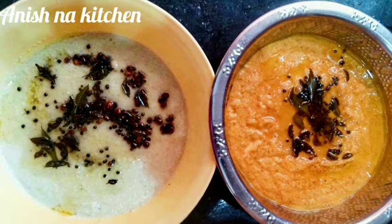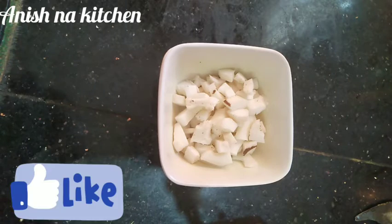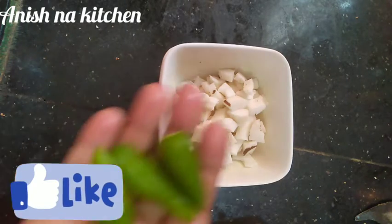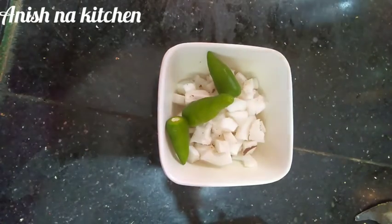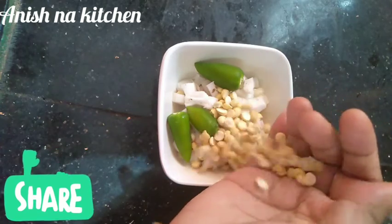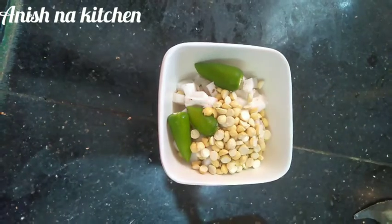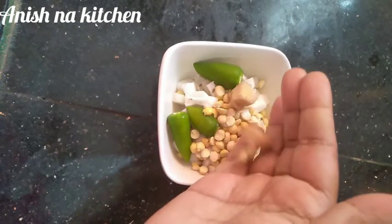If you want to make this soup, it will be ready quickly. Add 3 servings worth of hot water to the pot. Add 1 teaspoon of salt and mix the chutney together.